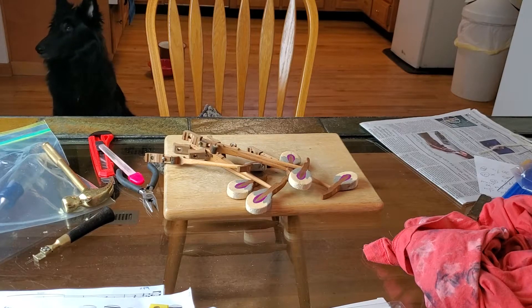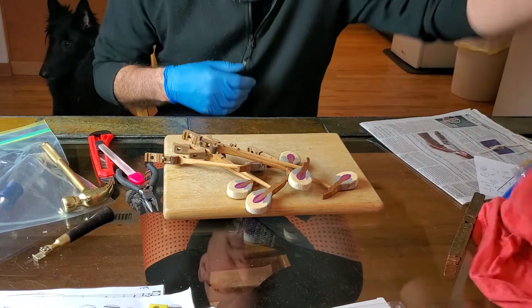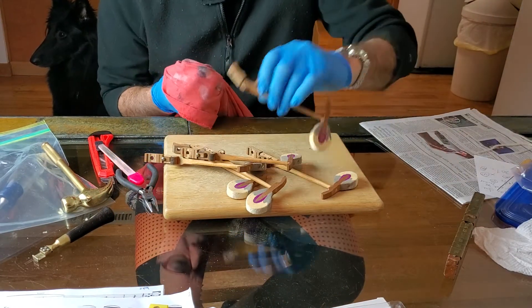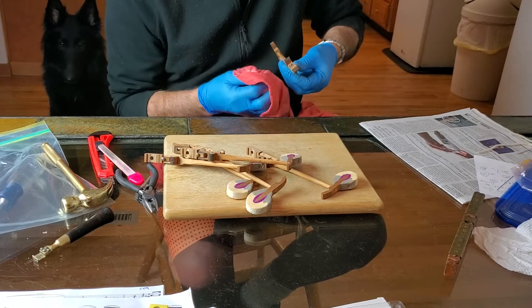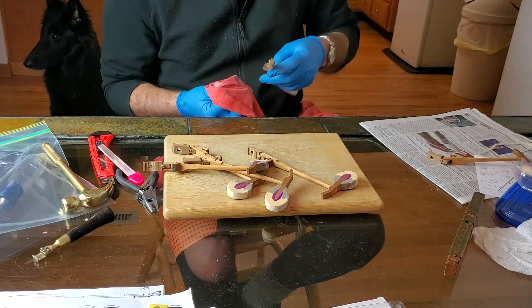My next process before placement into the piano, which is the most time-consuming by far, is to polish out the drop screw head here. This is the screw up here that you use to adjust drop.